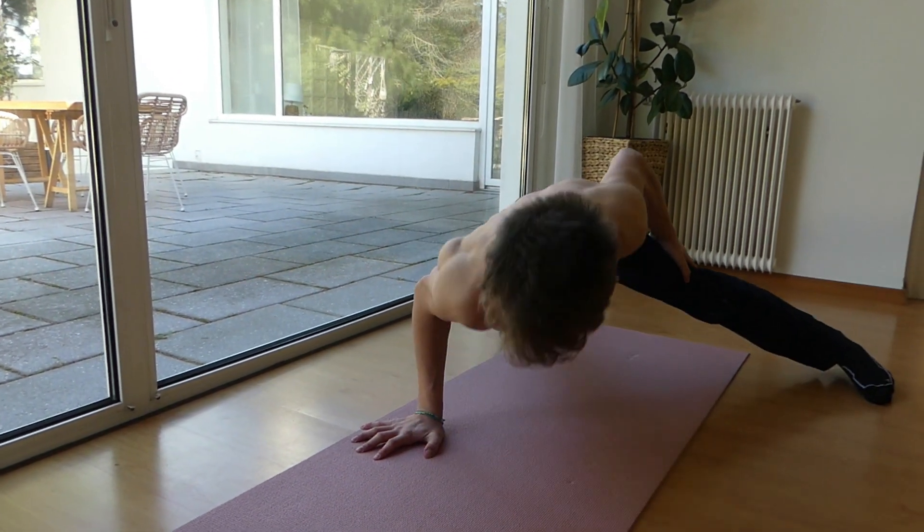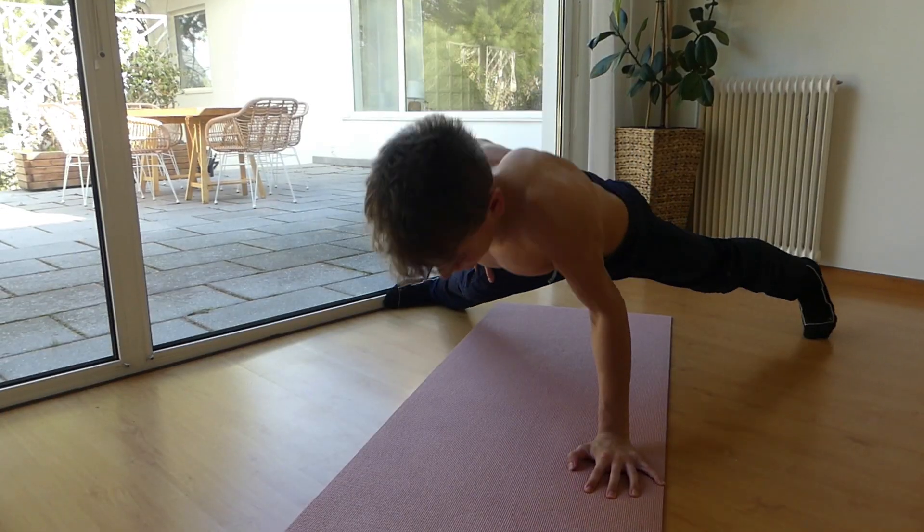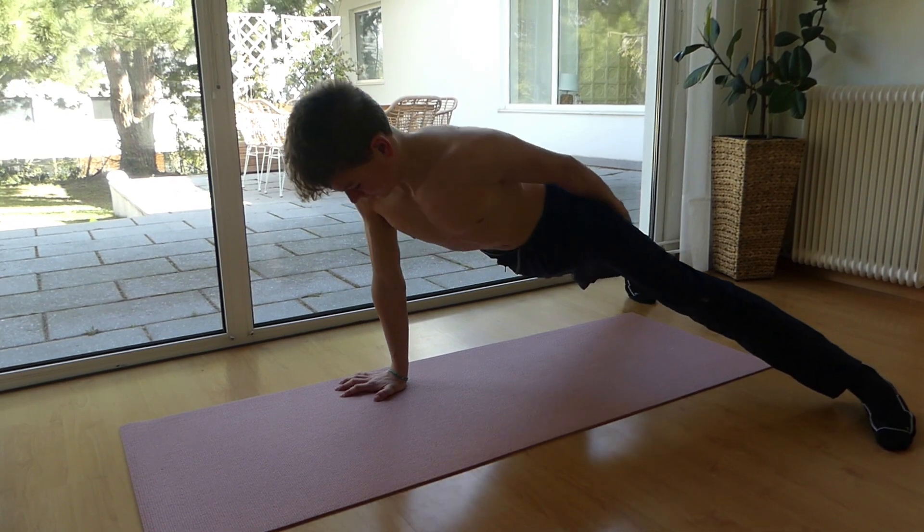The one-arm push-up is one of the most impressive and challenging calisthenics skills you can learn. It requires a great amount of strength and trains your tricep, back, chest and shoulders.